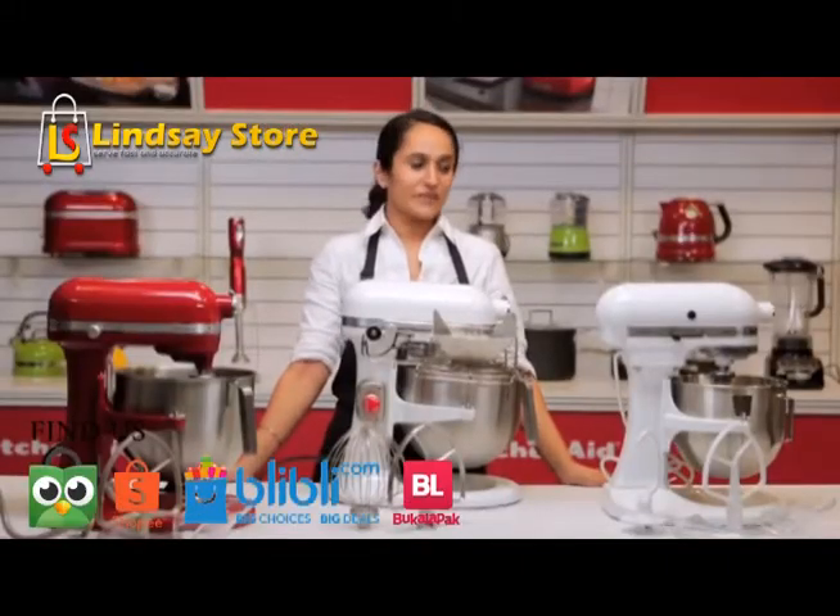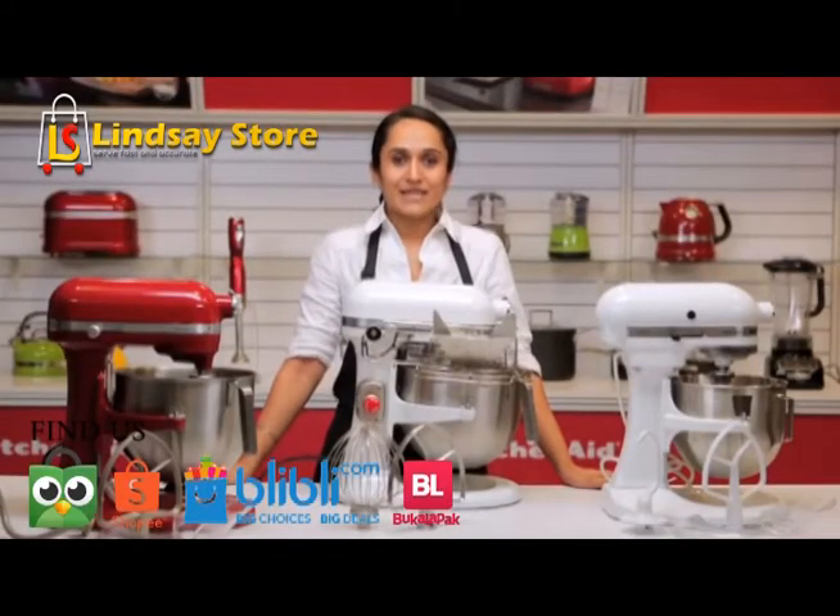Hi, welcome to the KitchenAid kitchen. The KitchenAid stand mixers come in two variants: the tilt head and the bowl lift models.